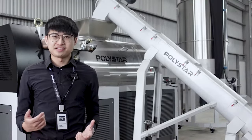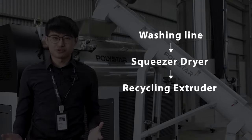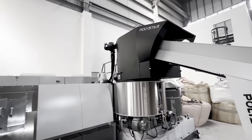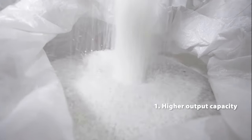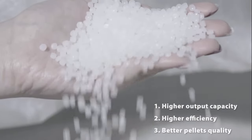The Squeezer dryer is designed to fit between the washing line and plastic recycling extruder to improve the overall recycling process, which includes higher output capacity, higher efficiency, and better pellet quality.